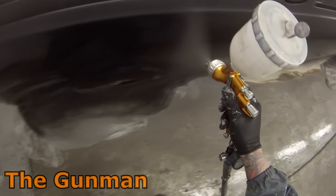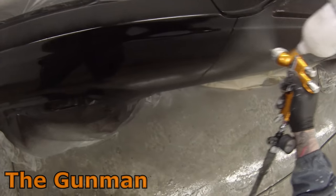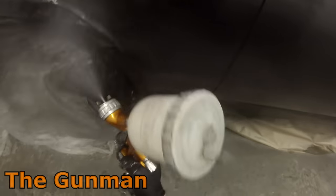I did decide to leave the bonnet and boot off, mainly so that there was less in the booth for this first time. I've found sometimes the more stuff you've got in there, you can end up getting more dust in your paint job. So that's why sometimes I like to break the jobs up when possible.